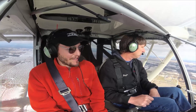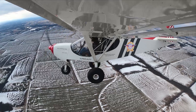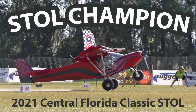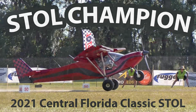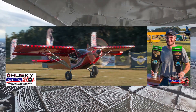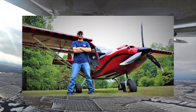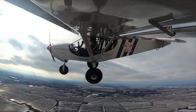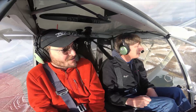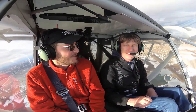I enjoy these STOL competitions — it's fun to go and play. Some of the big names out there. Here's a big name right here. I appreciate it, but I tell people I'm pretty humble. I'm just a country boy that built a plane and is having fun. That's what it's all about. The plane has proven itself capable even in very stock form. You don't have to do all the heavy modifications to make it enjoyable at these competitions and be respectable with it.